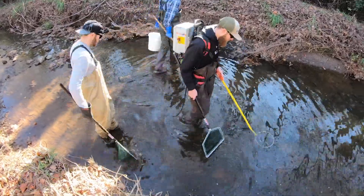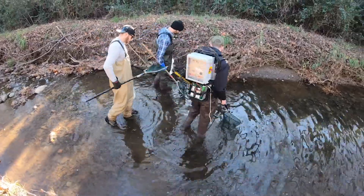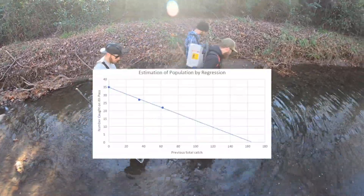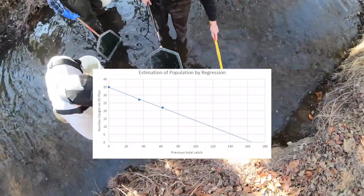We'll then fish the same part of this creek two more times. Then we'll use the Leslie method for estimating populations by depletion to estimate how many fish are in this stretch of the creek based on how many fish we caught on each pass. Today's estimate is about 160 fish.